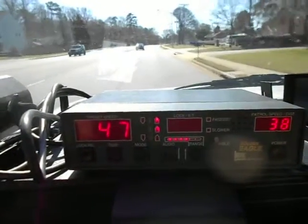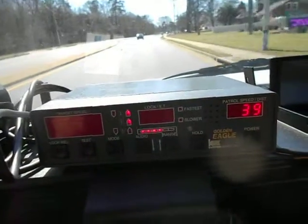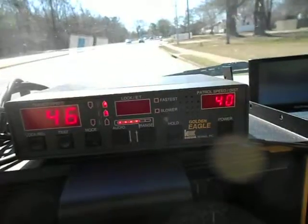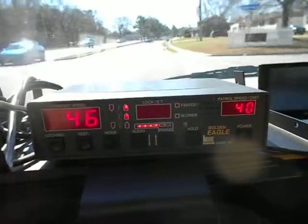You can also do this in reverse — you can clock a car coming at you with the rear antenna, or going away from you at the rear antenna. You can still see I've got it at 46 miles now. This is a neat little unit.